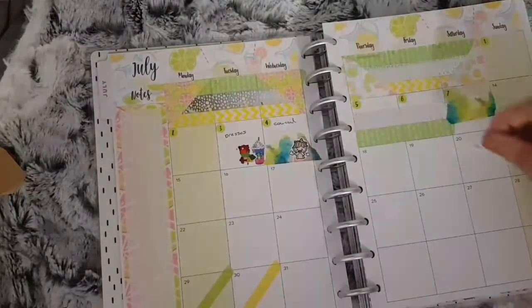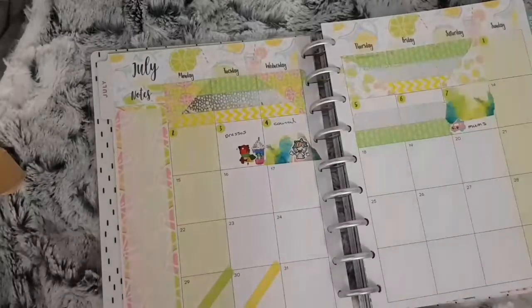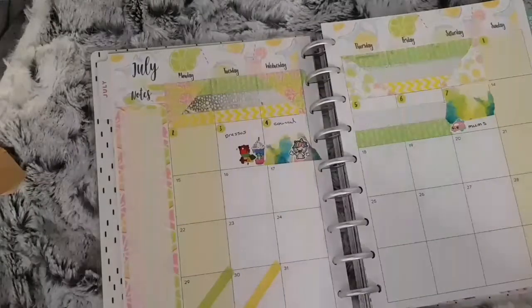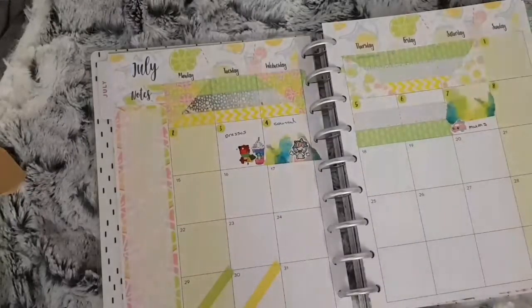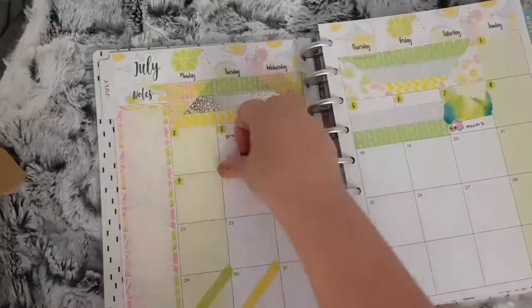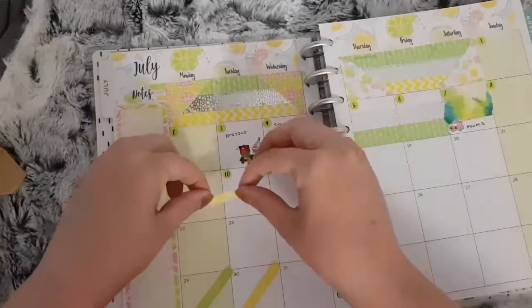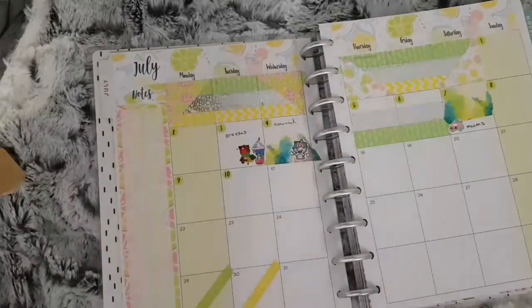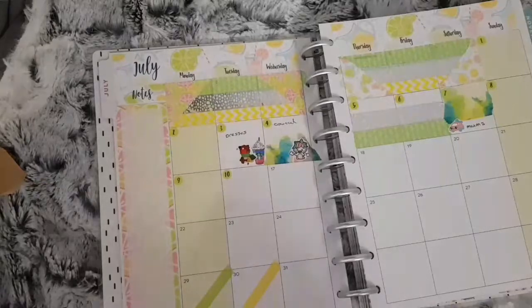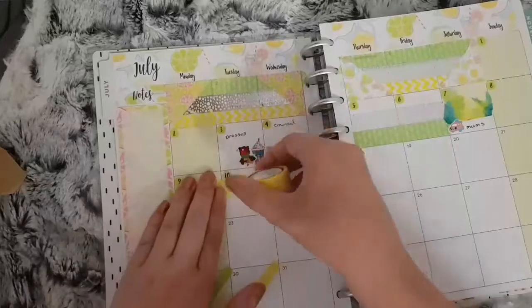Most Saturdays we go down to my mom's because of the girls being in school during the week. For the eighth I don't have anything, but I don't put any washi in the box either just because it's green anyway. For the ninth and tenth I used a flag sticker from the Coffee Monsters Co as well as some yellow washi through the two dates because my daughter had her intake days at her secondary school.